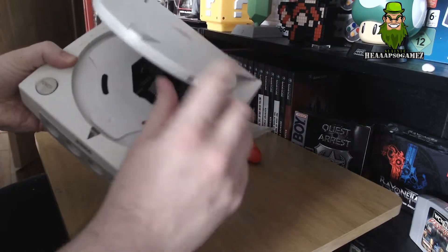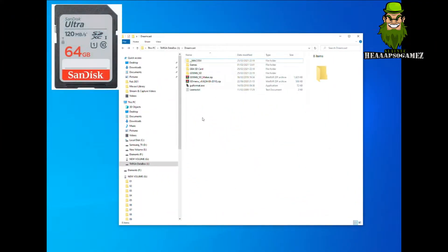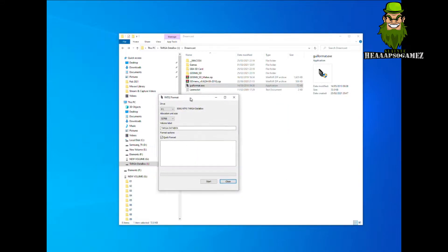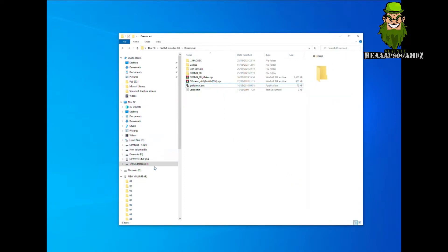GDEMU is installed on your Dreamcast! Now let's set up the SD card. For this video I'm using a SanDisk 64GB - any of the SanDisk ones are fine. Bear in mind you need to format it to FAT32 for this to work. There's a program called GUI Format I recommend, because some new SD cards don't format to FAT32 within Windows - they only format to exFAT. GUI Format allows you to force the FAT32 file structure onto the SD card. You can download it by searching on Google, and I'll leave links in the description.